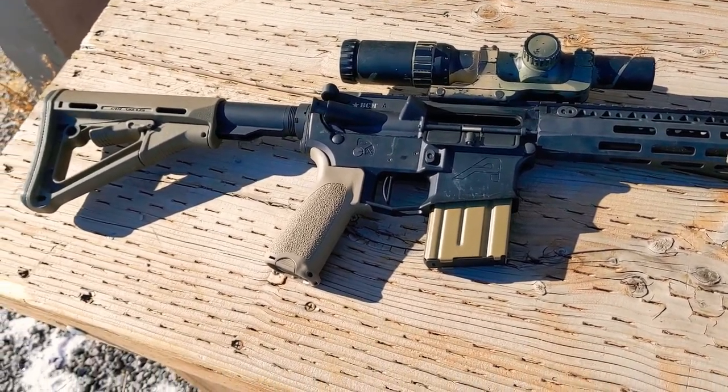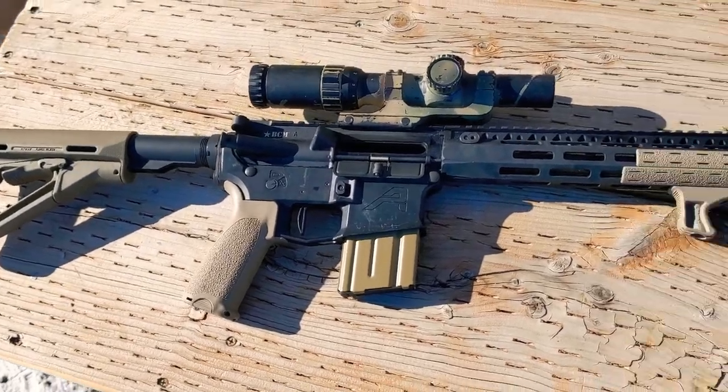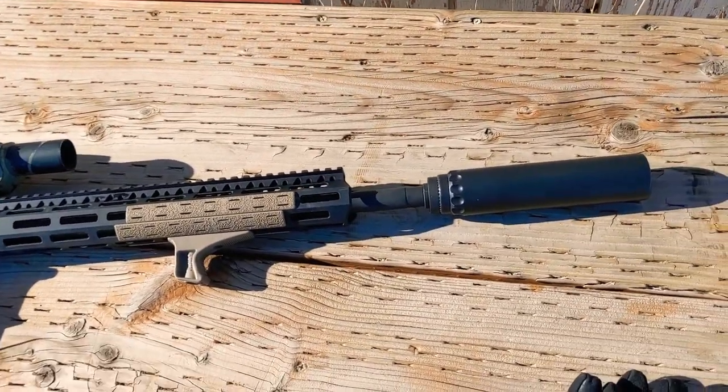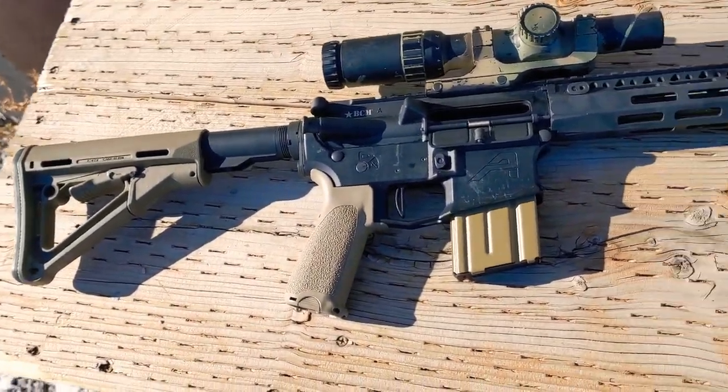Hi everyone. A few weeks ago I did a video describing my 11.5 inch SBR, and so now I wanted to take the time to do that for my 16 inch gun with my LPVO. We're going to go from the muzzle to the butt.